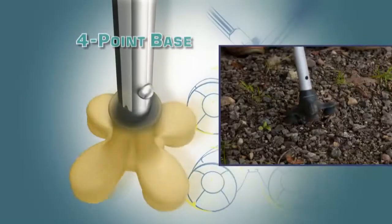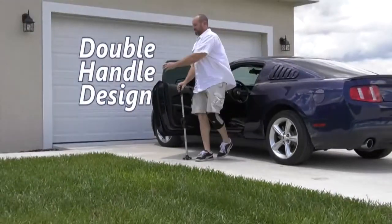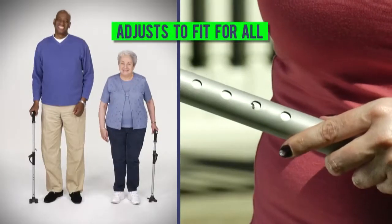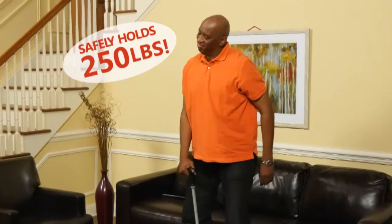The 4-point base ensures more grip and less slip when you walk. The double-handle design gives you sure grip support for steady, easy up-and-down leverage. Short or tall, this Amazing Cane adjusts to fit for all, and it's sturdy enough to safely hold up to 250 pounds.